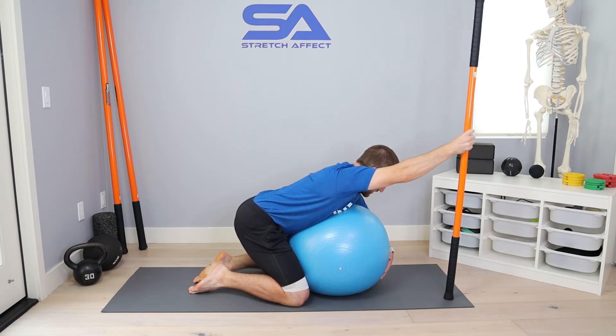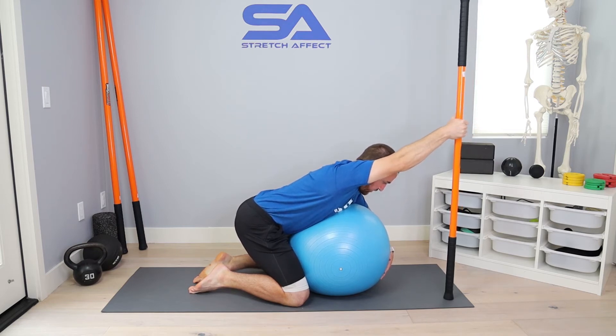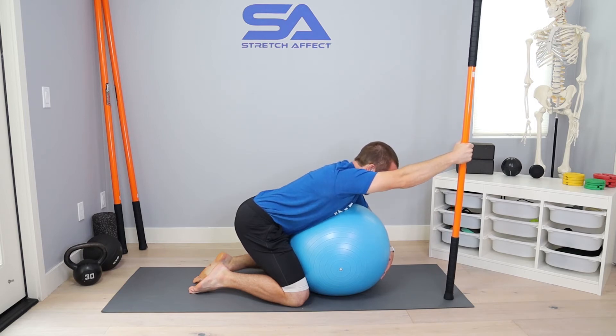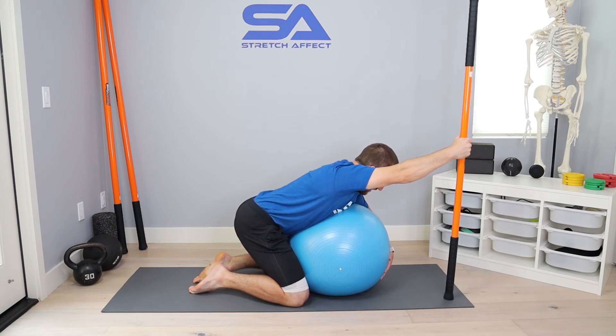Find your passive end range of shoulder flexion to know where your starting point is. From there, you won't be able to lift off because it's your passive end range, so come down about 10 degrees — just a couple of inches — depending on your shoulder flexion abilities. You may be here or here, just out of your passive end range, so that you can contract actively into that range of motion.